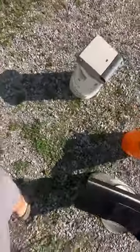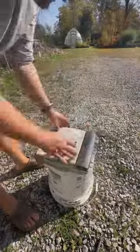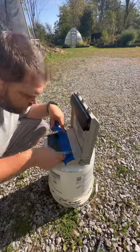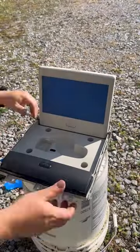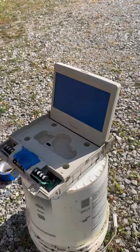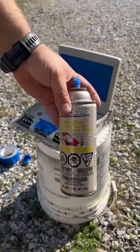I'm going to paint this DVD unit. Once again, I'm just going to use some filler primer.